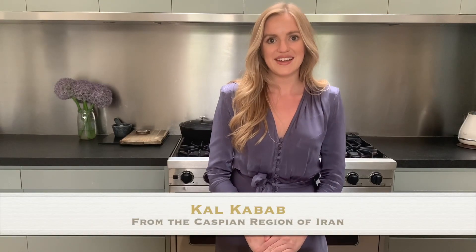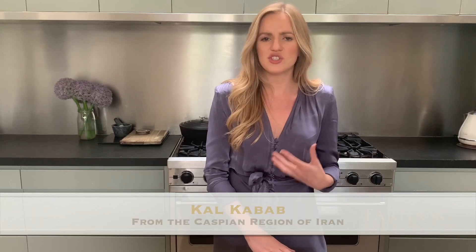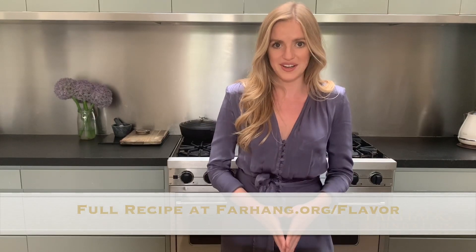Today I'll be showing you one of my favourite Persian dishes, Kal Kabab. This is an amazing appetiser from the north of Iran which is surprisingly not that well known outside of the region. The name can be a bit confusing — it's not actually a kebab and it doesn't contain any meat. Instead it's a delicious dip made of some of the most iconic ingredients of the region: smoked aubergine, pomegranate molasses and walnuts.